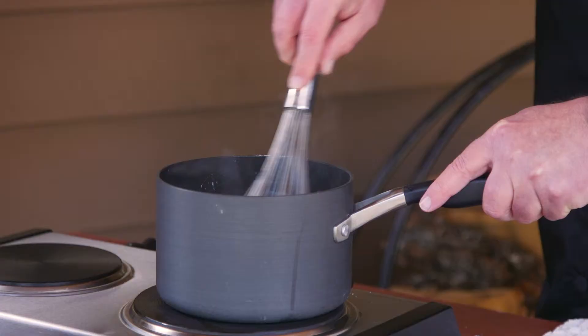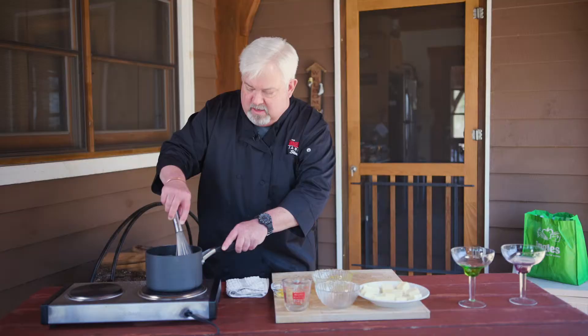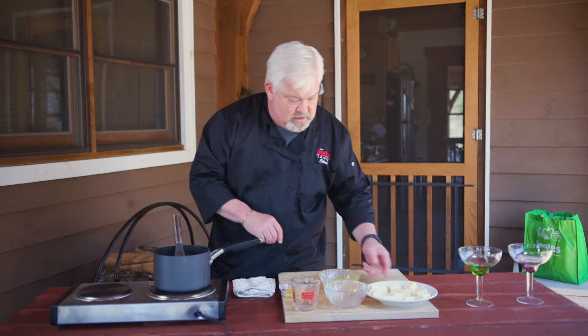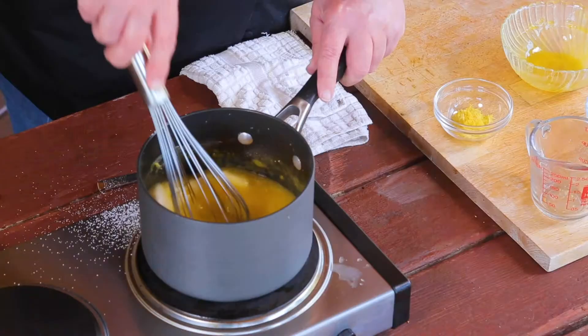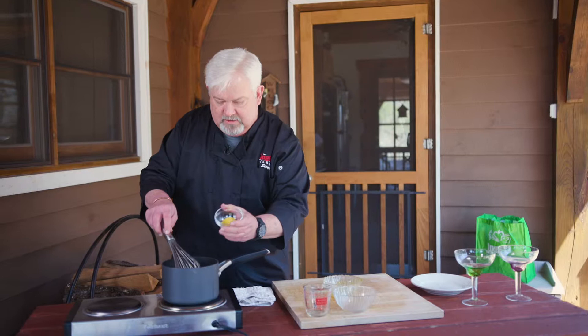Now we do not want to bring this to a rapid boil, just to the point of boiling. So when you see some bubbles around the edge — and you have to continually whisk this — when you see bubbles around the edge, it's going to be pretty much ready. You'll also see that it begins to thicken a little bit. Now we're going to add our butter — this is a full stick — and we're going to continually whisk away until this becomes a little bit thick. Then we'll add the lemon zest.